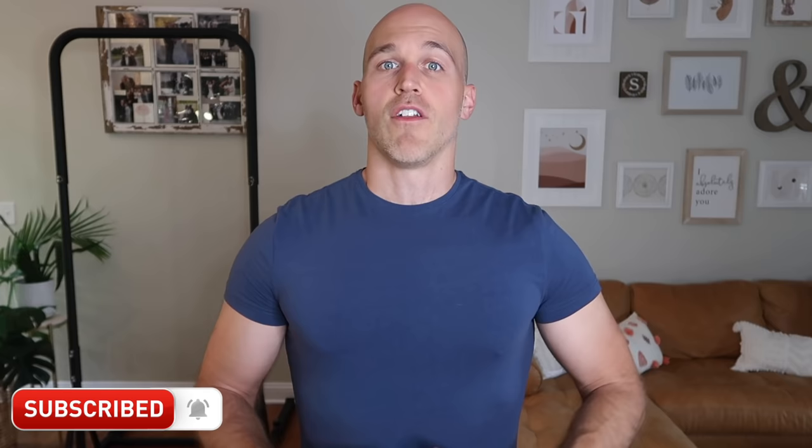Welcome back to Minus the Gym. For anyone new to the channel, my name is Ryan. I'm a certified personal trainer, and I love bodyweight fitness and healthy nutrition. I'm here to help you get fit and healthy at home with no gym necessary.